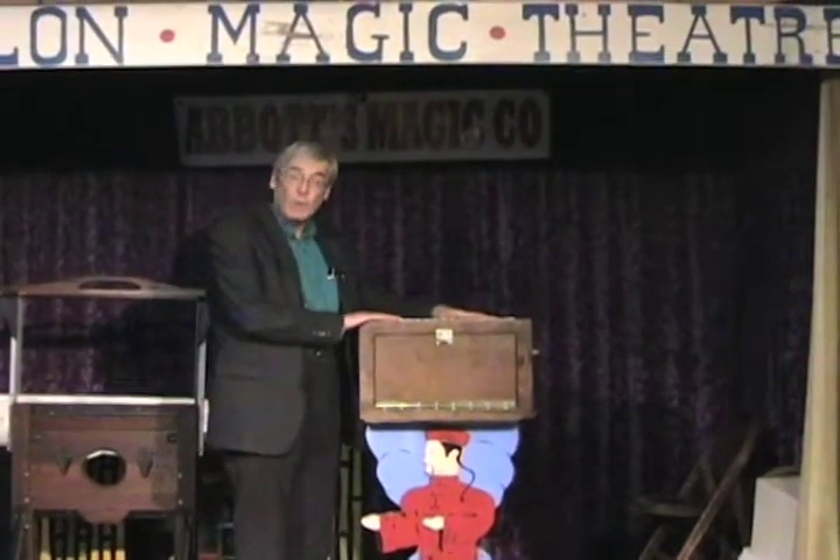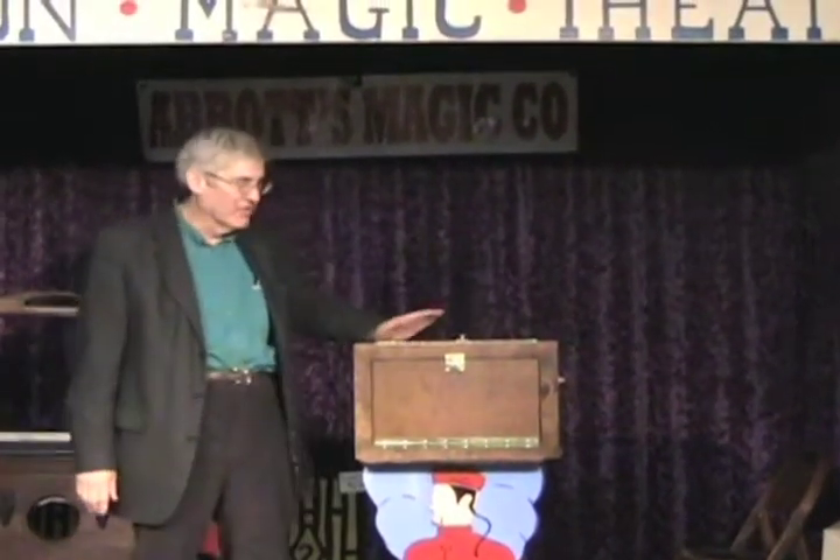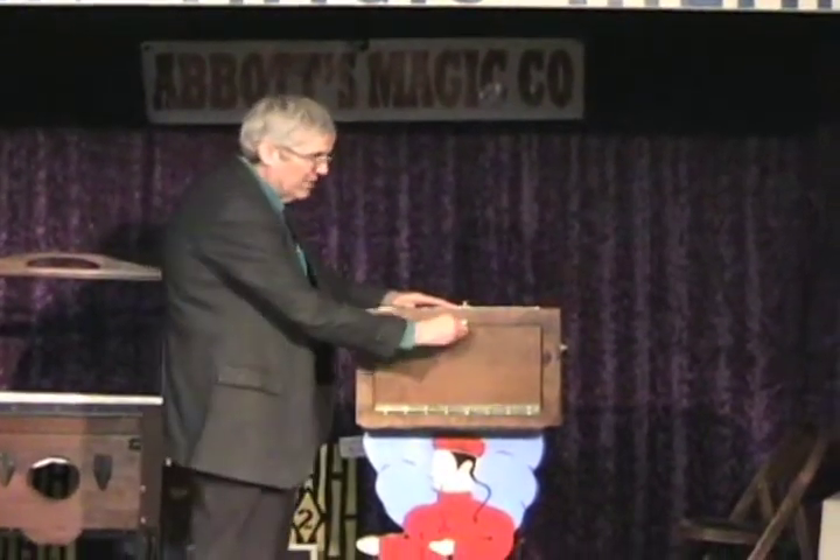This is called the Surrounded Duck Production. It's quite large, very solid wood. Bud made this — it's beautifully made, practically a collectible. You can show this empty, obviously.